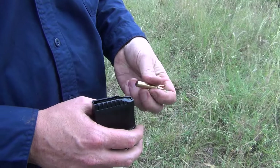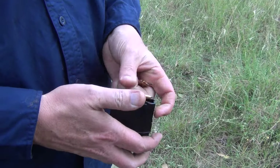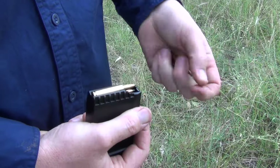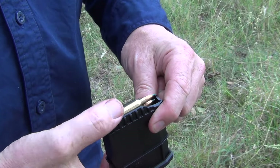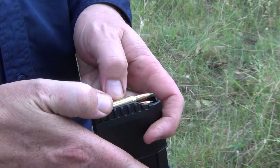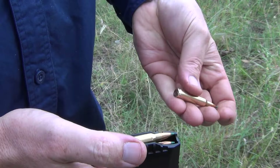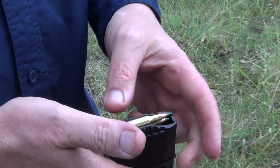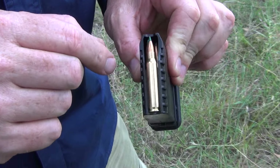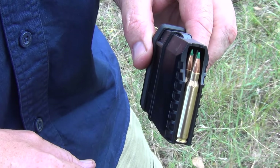Just showing the loading of the magazine — the rounds go in quite easily. I've found you can push them down from the top, but the polymer gives way a bit with some flex, so I'll load it the more traditional way. It holds them in there and as you can see it is a double-stack mag — a nice compact 10-round magazine.